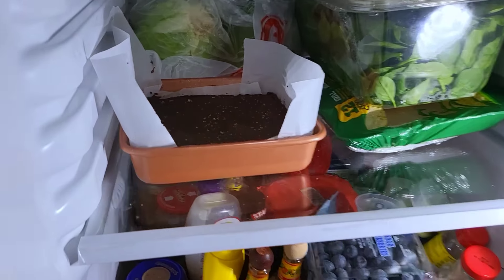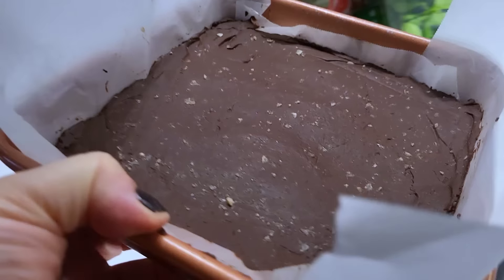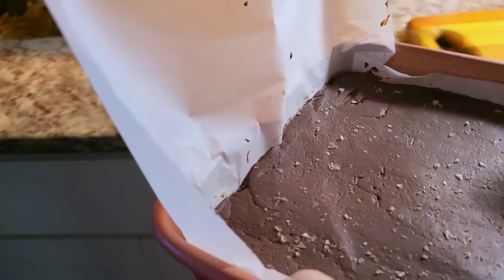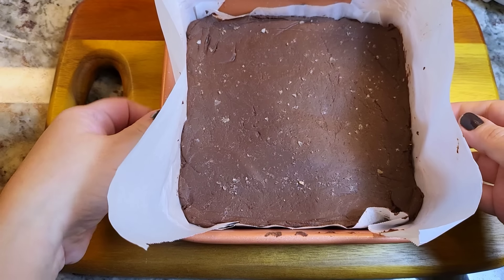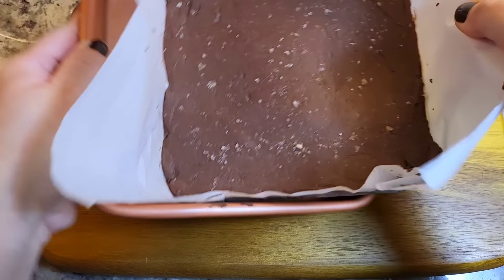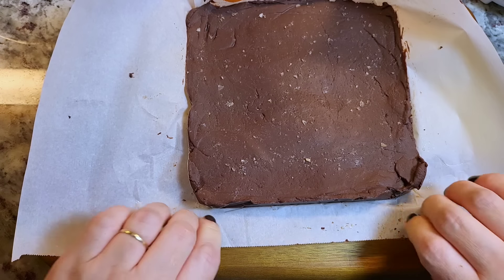Two hours later — and please don't mind my crazy fridge. I do not have a studio kitchen, so this is a very lived-in fridge. I am going to carefully remove the fudge, and it has solidified and set.